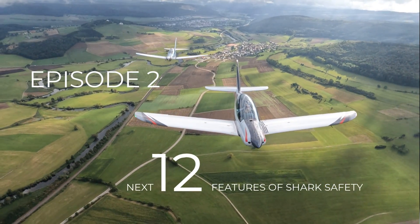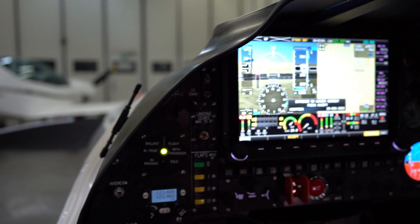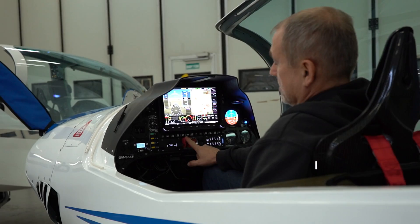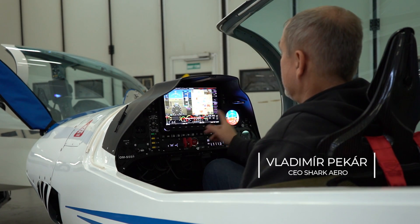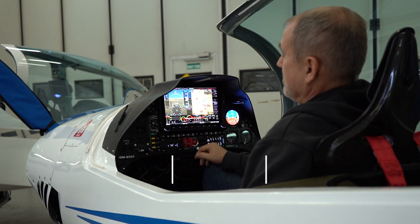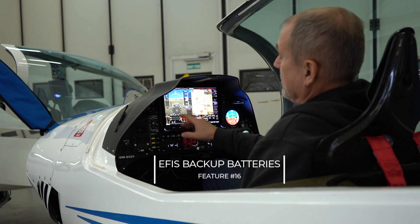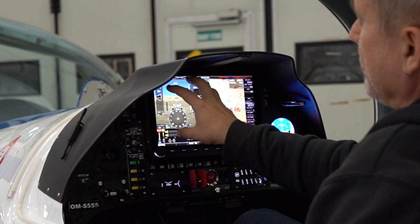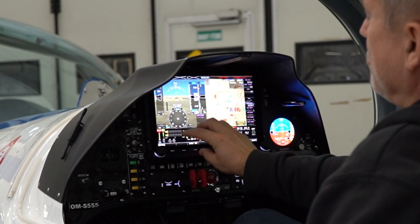If you have an electric failure, you can have a problem. Electric failure means you have no power from the generator and no power from the battery. With the battery switched off, you can see this is still working because it has its own backup battery. So the backup battery will run it for the next one hour — giving you flight data, GPS, and engine data.